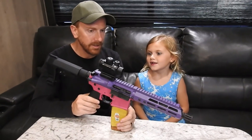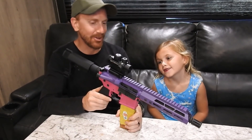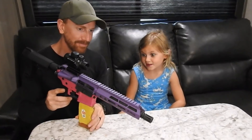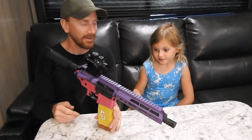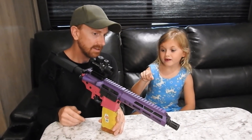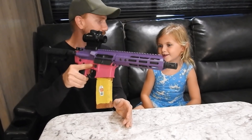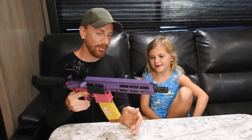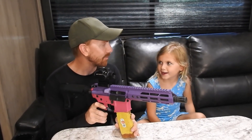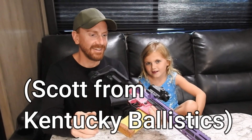Do you have any complaints about the gun? I wish it was full auto — that'd be really awesome. It's only safe and semi. You've had a lot of fun shooting it, right? Yes. She handles the recoil really well. I wanted to say — if I hadn't already dyed the mag, I would paint it purple. A purple banana mag — like an eggplant mag, just for Scott.